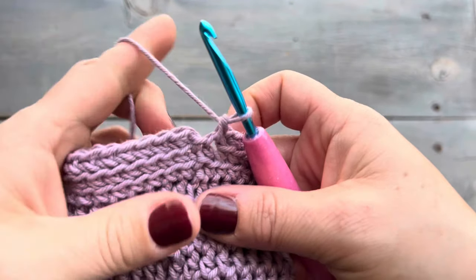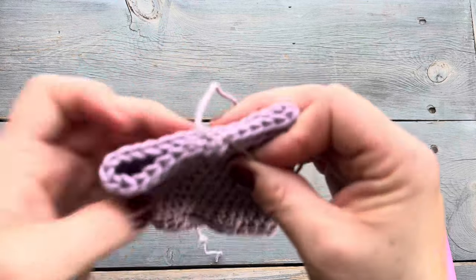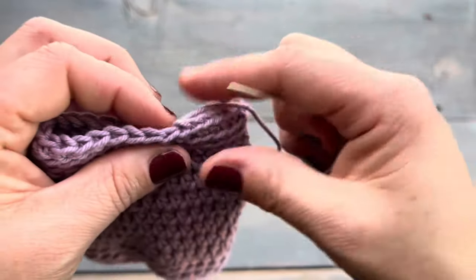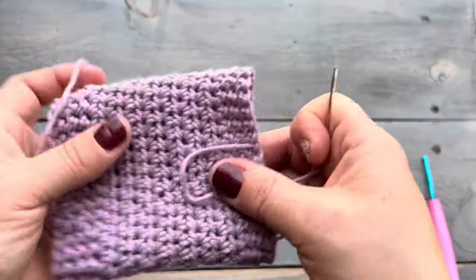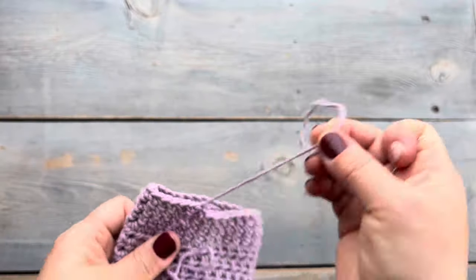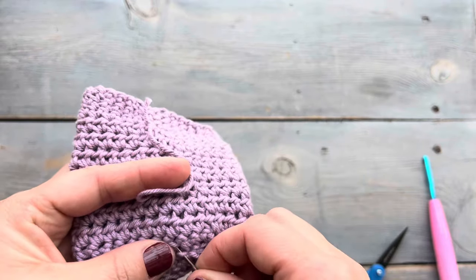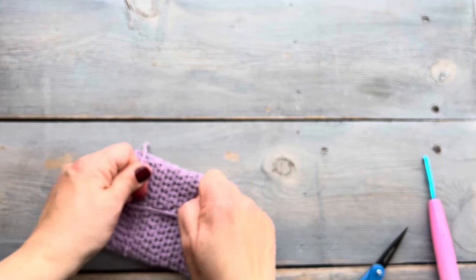Now we are at the last stitch of round thirteen. Instead of joining with a slip stitch I cut my yarn, pull it through, and then I'm going to use my darning needle to create the top of that last stitch. This kind of gives you a seamless join — if you use your darning needle to create that last stitch it makes the top look like it all just came together without any seam. Then I'm going to weave in my yarn tails, taking each tail and weaving them in to meet in the middle and tying a knot.